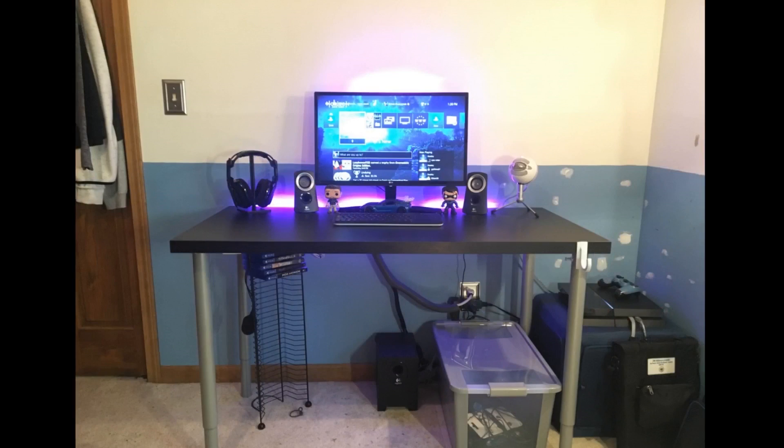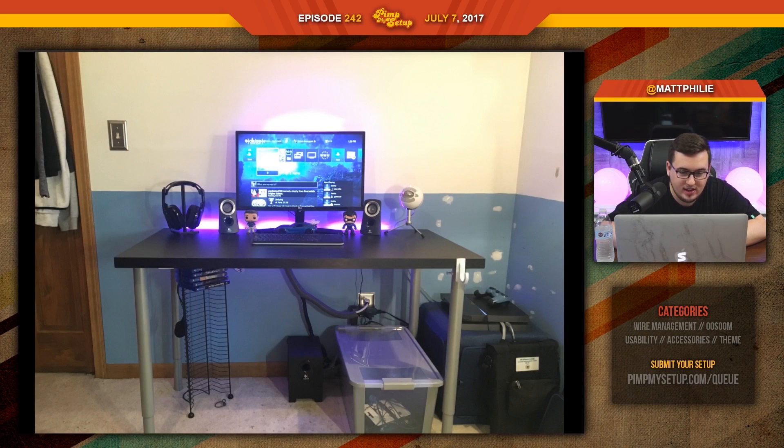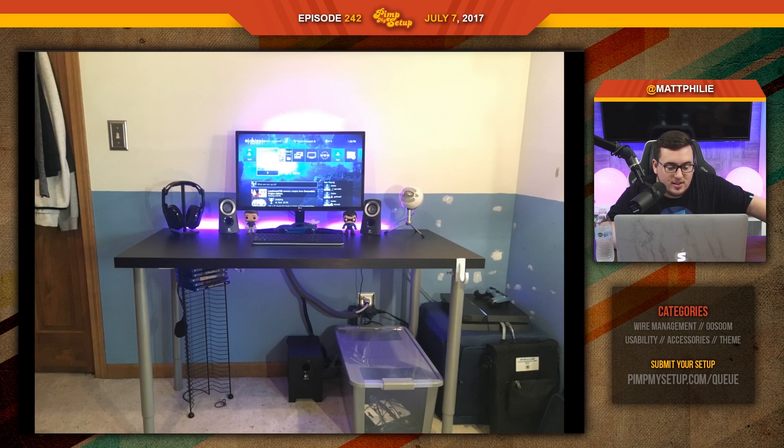The next setup was submitted by Nathan. I want to give him props because it looks like he's spackling the wall, getting ready for a repaint. The whole idea of the furniture and the stuff you're using is just confusing to me — you have one of those little ottoman foot thingamajigs and it has a PlayStation on it, which is not really the best idea. Cable management should be going down the leg and you just follow it there. Nathan scored a 66.